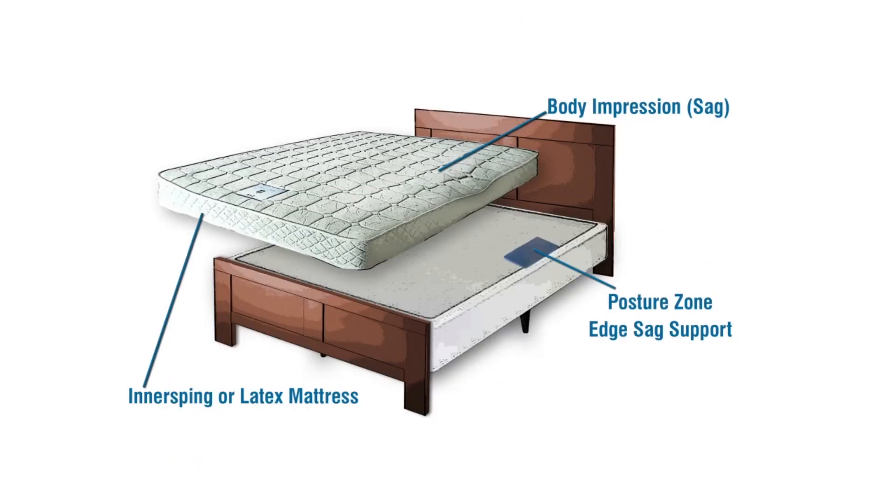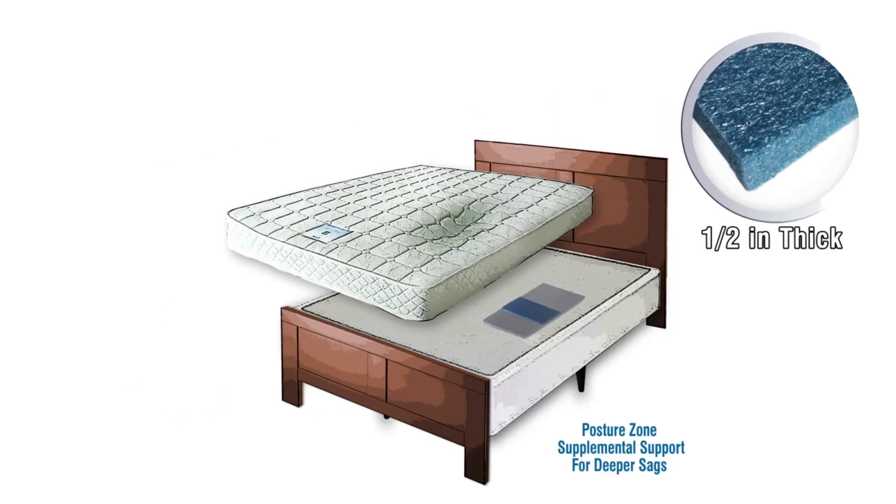Number three: to specifically target sags where you sit on the edge of the bed. Half inch posture zones are used only with a standard for deeper sags in the hip area.